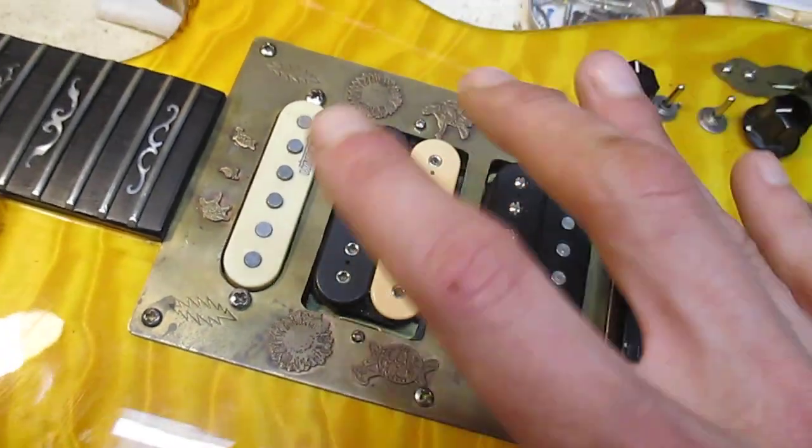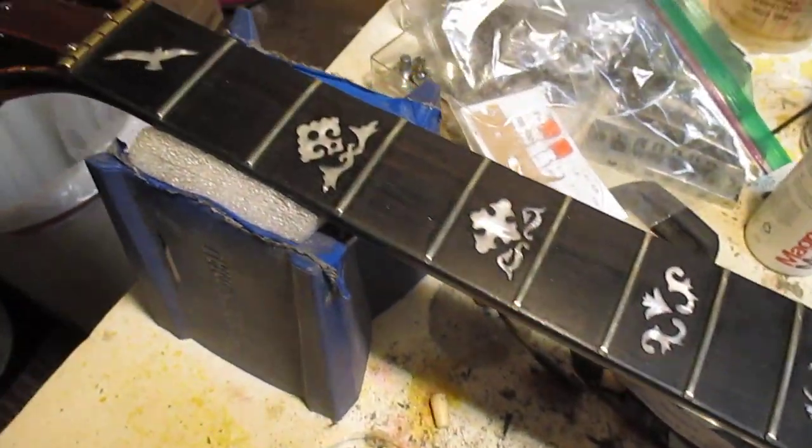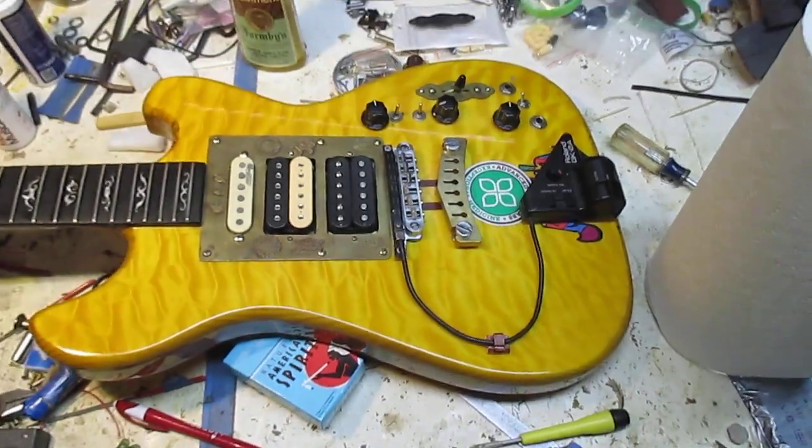I'm glad they don't move at all anymore. So I redid the fretboard, put that tung oil stuff on it. I've just got to put strings back on it and it's back in business, luckily.